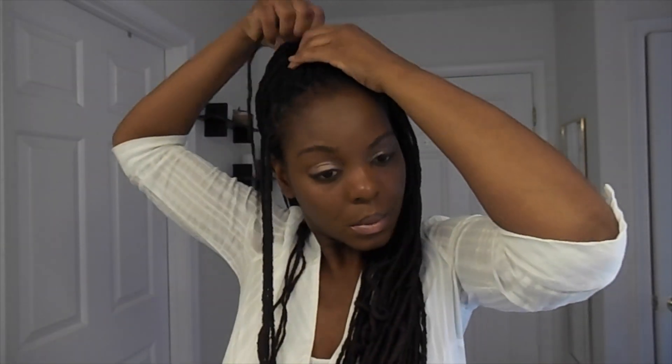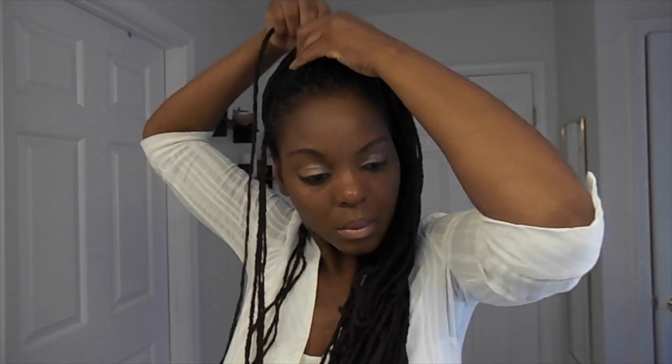As you're twisting the locks, you add them to the center section and you just tuck the locks into the ponytail as you go along. You're going to do that for all of the locks that you twist.